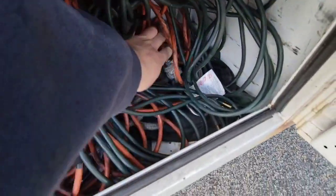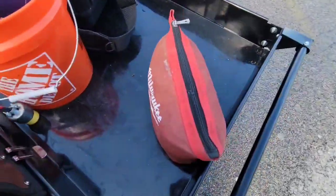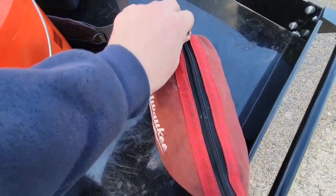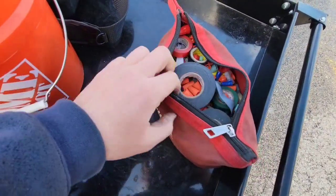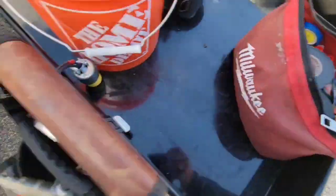A tape measure. This is a fan puller — need one of those. Extension cords, and I've got two ropes for roping up stuff to the roof. A couple of hardware bags couldn't hurt — this is a Milwaukee hardware bag I got from Home Depot. Store all your electrical stuff in there; get like five or six of them for different things.